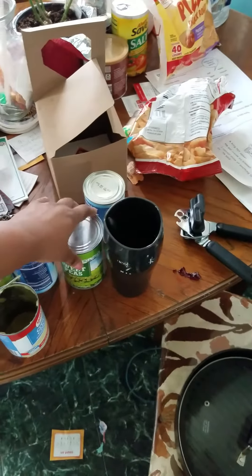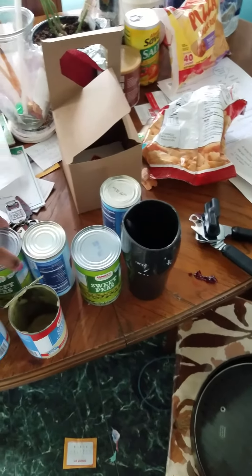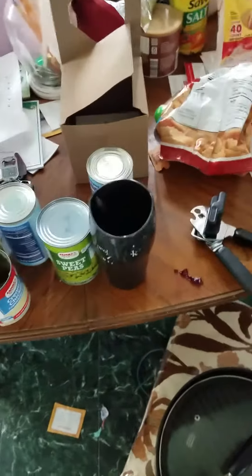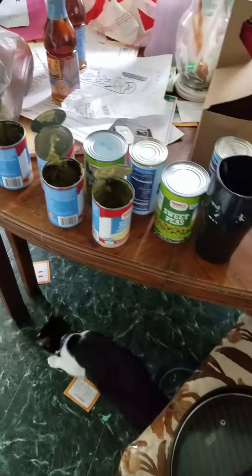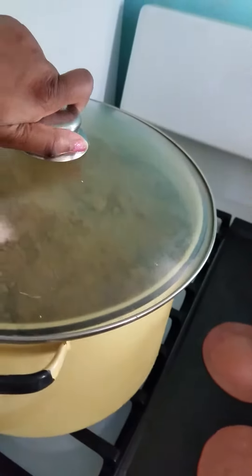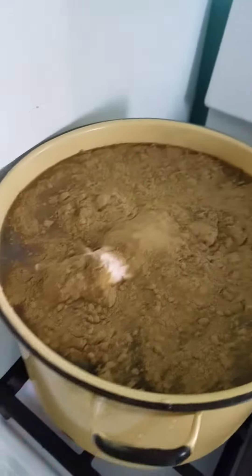We're gonna use sweet peas. You can also use carrots and corn — I got two cans of sweet peas and two of corn in the back, and we're gonna add that a little bit later. Right now we're gonna look at the pot.